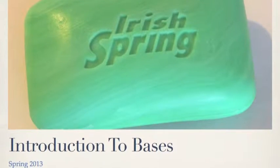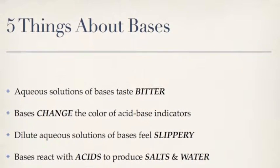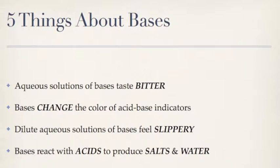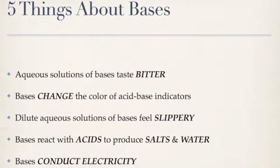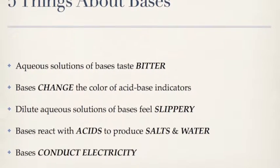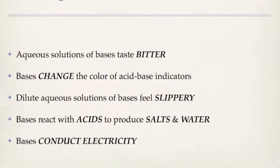Welcome to the introduction of bases. Bases taste bitter. They also change the color of acid-base indicators, just as acids do. They feel slippery on your fingers. They react with acids to produce salts and water. And they conduct electricity, just like acids do.